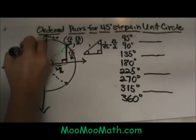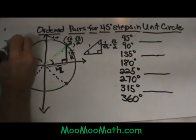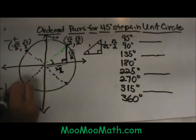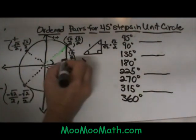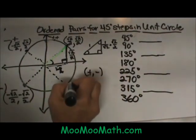Over here in quadrant 2, our x coordinate is negative and our y coordinate is positive, so it's going to be negative square root of 2 over 2 and positive square root of 2 over 2. In quadrant 3 we have negative square root of 2 over 2 and negative square root of 2 over 2. In quadrant 4 we have positive x followed by negative y, so positive square root of 2 over 2 and negative square root of 2 over 2.